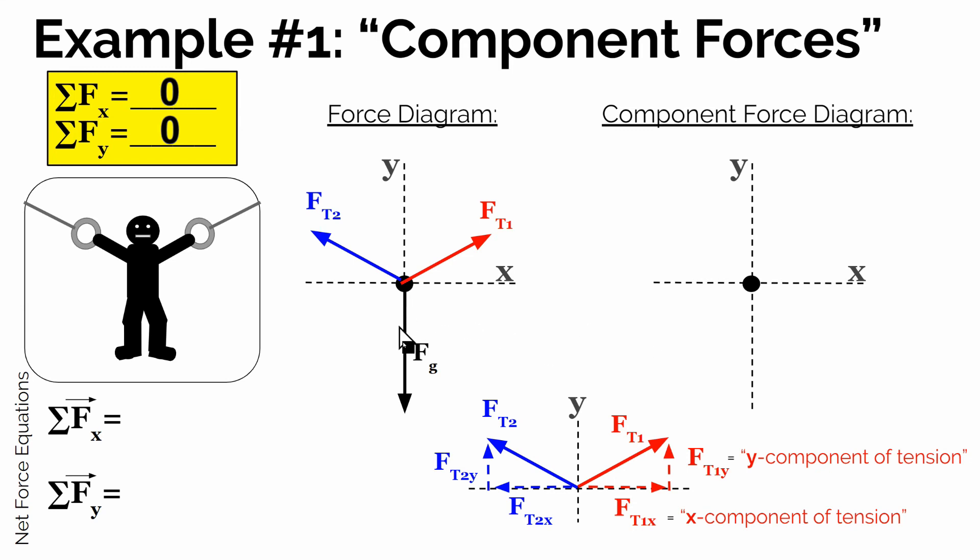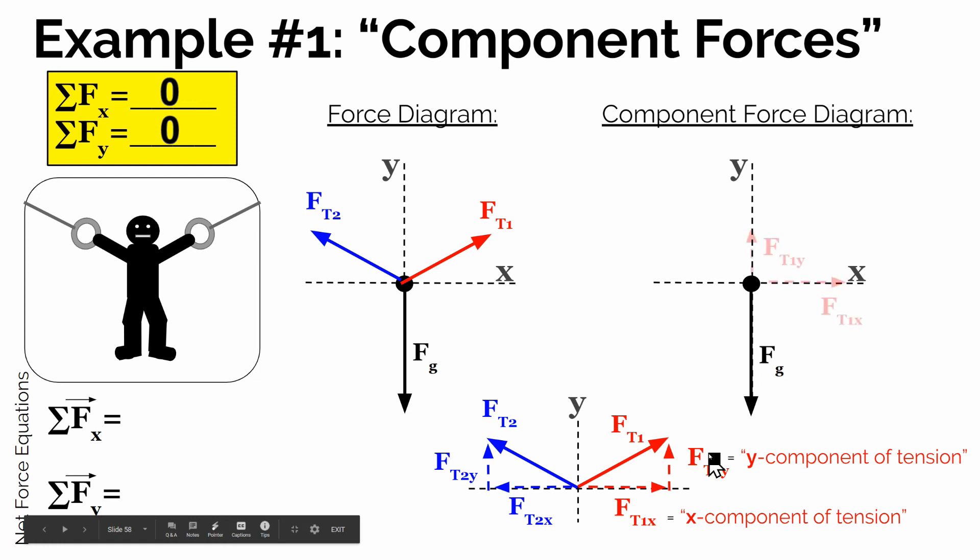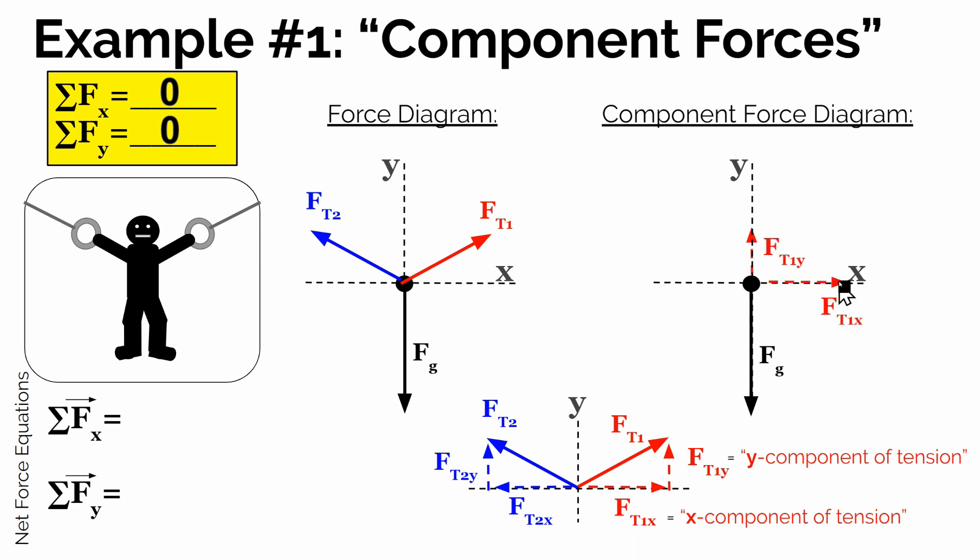The force of gravity is straight down — it's already in the y direction, so we add that here. We're not going to add the actual force of tension 1; we're just going to add the components of tension 1: how much of tension 1 is pulling in the x direction, or to the right, and how much is pulling in the y direction, the vertical component. Then, if we add the components of tension 2 to our component force diagram, we get the x component of tension 2 and the y component of tension 2.